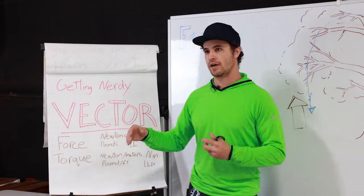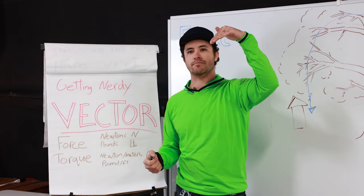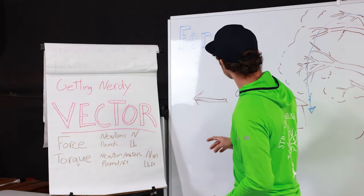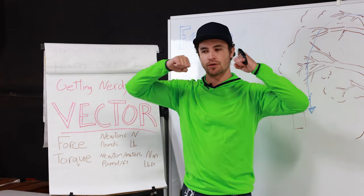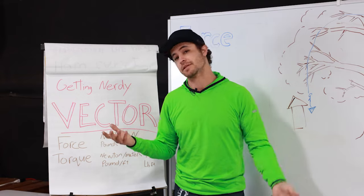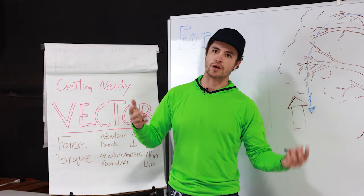Torque is not just how much force and the direction — it's how much force and direction relative to the pivot point. Depending on the angle I'm exerting that force on the branch, I change how much torque is on that branch. The metric units for force are Newtons. If I pull on a spring and deflect it a certain amount, the more I stretch it, the more force I'm exerting — that is essentially a direct correlation of Newtons.